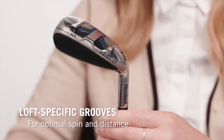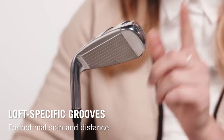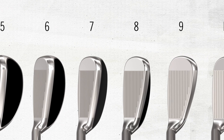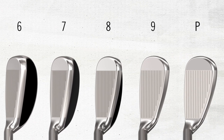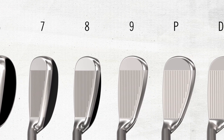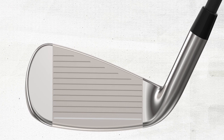As super game improvement irons, these clubs are built to help folks play better, and one way you do that is with different groove designs through the set. For the long irons, you have a wider and shallower groove profile; for the short irons, the grooves are narrower and deeper. This is really all about creating more consistent launch and spin. You want lower spin with longer irons for more distance, but higher spin with your scoring short irons to keep the ball on the green.